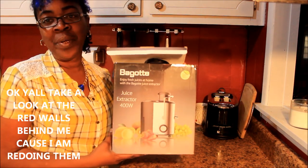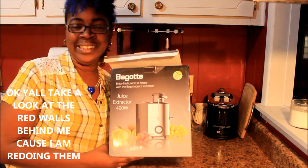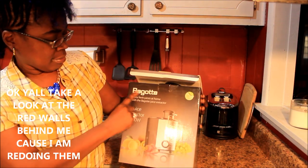I started opening this up and I'm like, you know what, my subscribers might want to see this thing. Anyway y'all, this is a juicer — it's called Bagotte or Bagette or something like that.